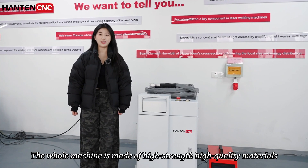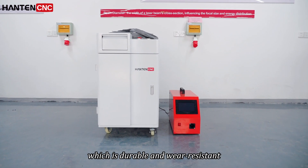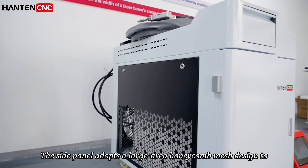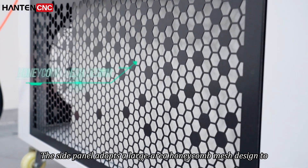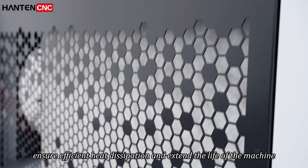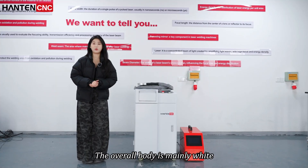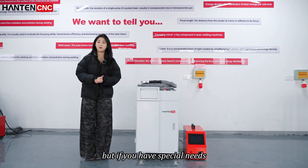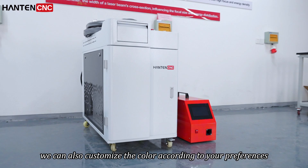The whole machine is made of high strength, high quality materials which is durable and wear resistant. The side panel adopts a large area honeycomb mesh designed to ensure efficient heat dissipation and extend the life of the machine. The overall body is mainly white, simple and elegant, but if you have special needs we can also customize the color according to your preference.